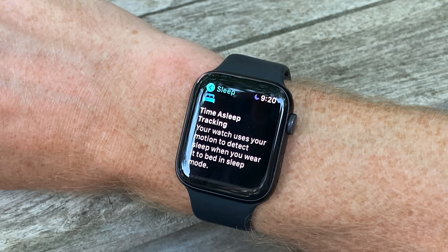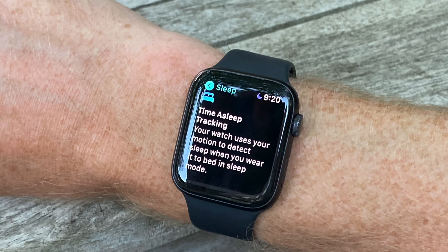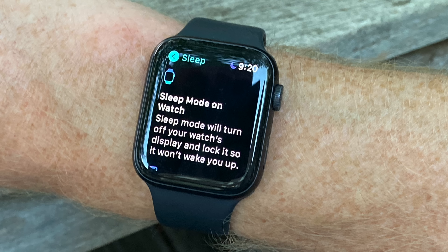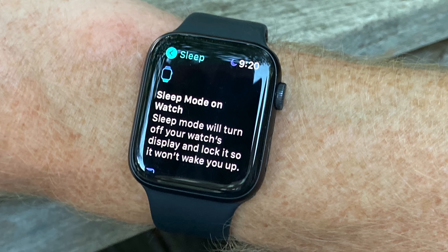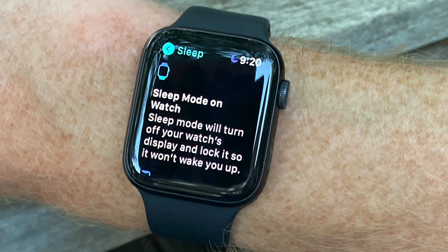Once that's on, you have to turn on sleep tracking. This is the part that actually does the sleep tracking. The first part is talking about your life goals, and then this is the part that does the sleep tracking. So you toggle that, click Next again, and then it tells you about sleep mode on the watch. What that does is it turns off the watch's display while you're sleeping. You can just tap it to turn it back on and see the time, but it basically turns it off to save battery, which is kind of nice.